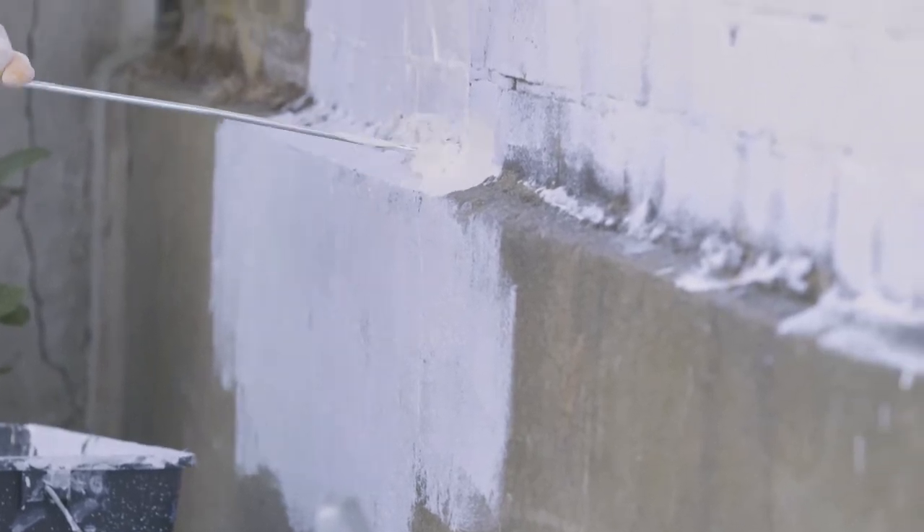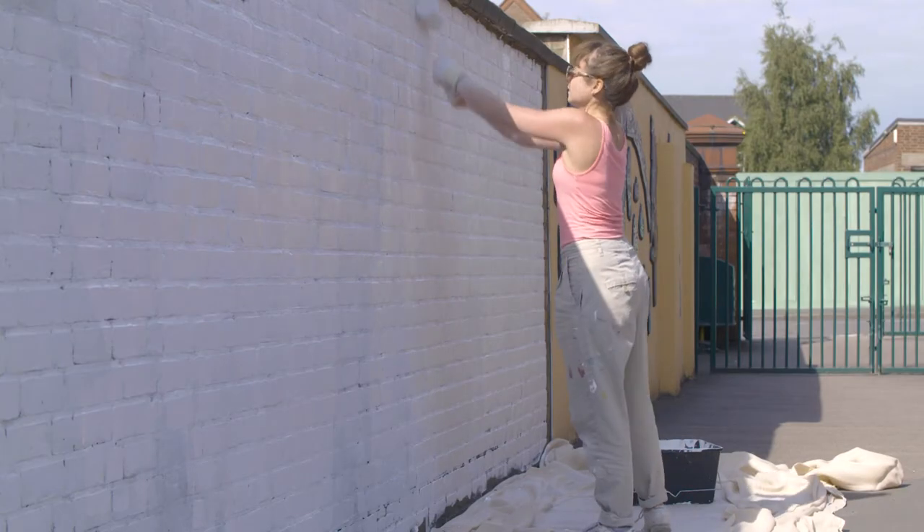I'm working with a charity called Piwand. I'm gonna be painting this nice wall behind me and I think I'm gonna have a little bit of help today.